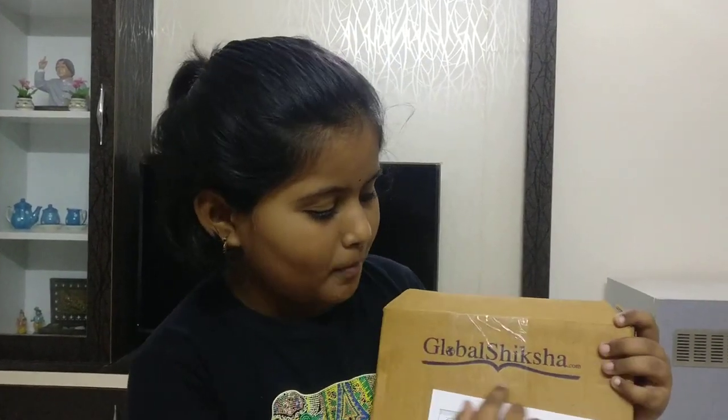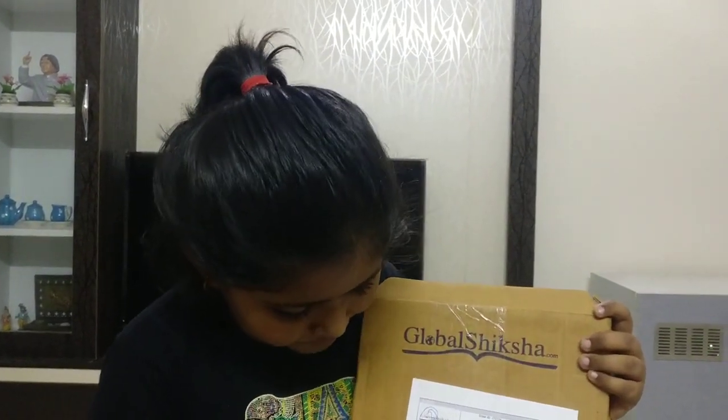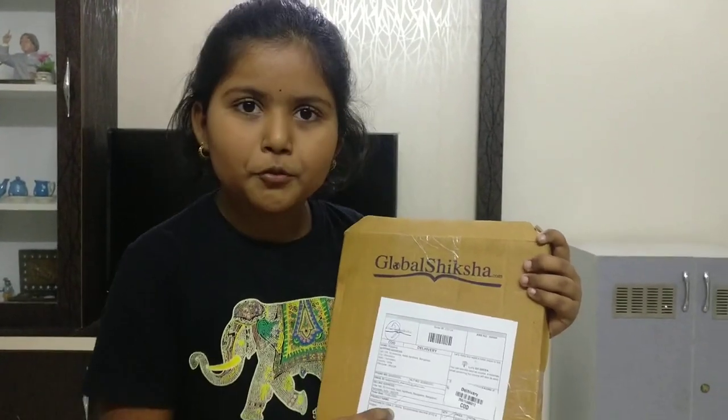Hi everyone, welcome back to my channel. Today I am going to unbox Global Sikshara Worksheets for Class 2 — Mathematics, Science, and English.